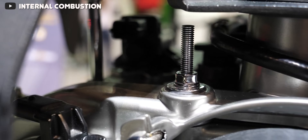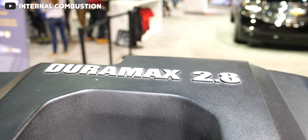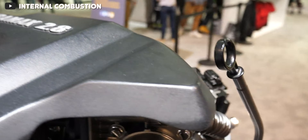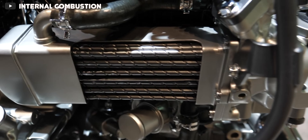GM really began using this engine in their Colorado and Canyon trucks for the same reason that Ford, Ram, and Nissan also developed small diesel engines for their half-ton trucks — which is a gap in the market. If you wanted a diesel engine in your truck, you had no choice but to buy a three-quarter ton or higher truck, at least here in the US. While those trucks are great at hauling and towing, they're not that great of a daily driver. So if you wanted a diesel in your truck but didn't want a three-quarter ton, there were basically zero options.